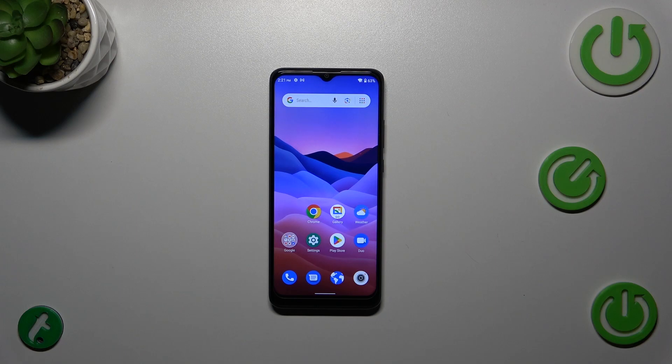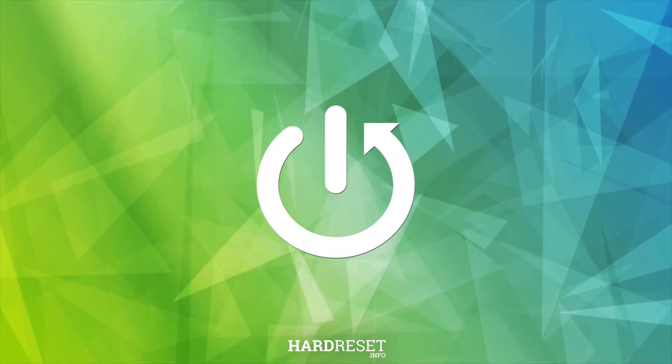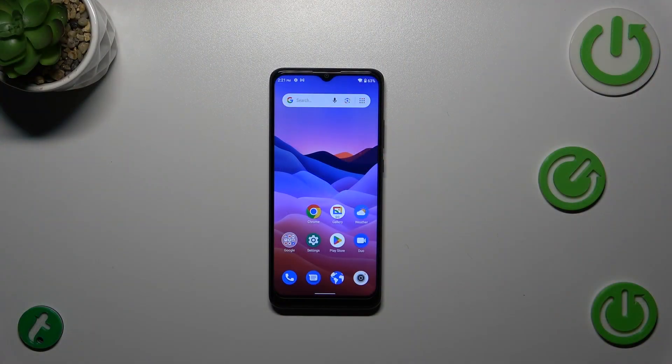Hi everyone, in front of me I've got a ZTE Blade A51, and let me show you how to check the serial number of this device. Today I'd like to show you two different ways: the first one requires a secret code but is much faster, and the second is with the usage of the Settings.